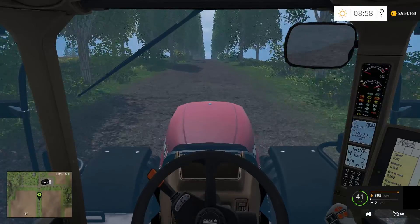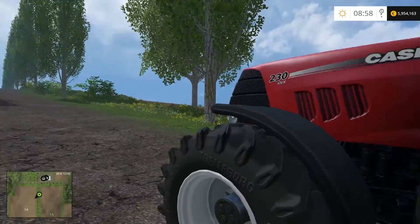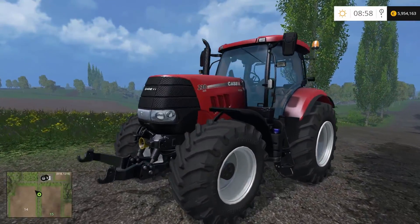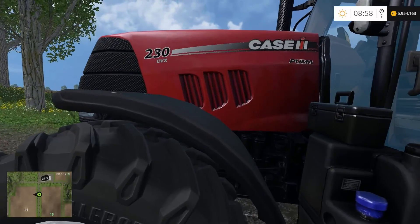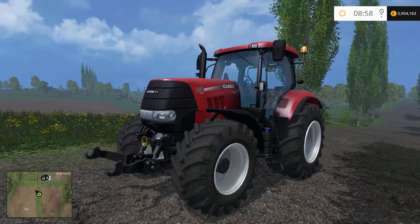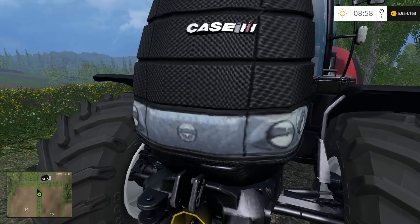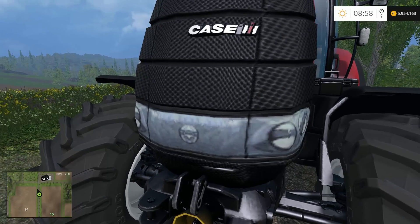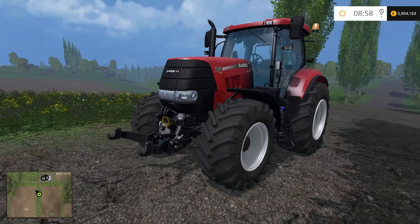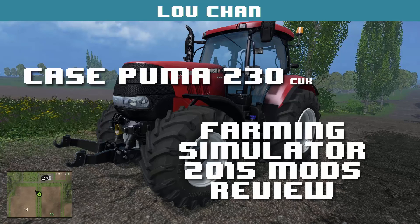Basically the same tractor. I prefer this one because it looks nicer than the default and has more polished textures, but it's still not realistic. If you want to download it, the links are in the description. Anyway, see you guys in the next video, cheers!